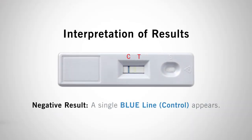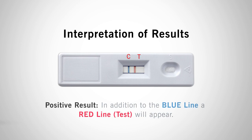A negative result is indicated by a single blue line at C for control. This means the sample contains less than 5 micrograms of gluten and the surface is safe for production. For a positive result, in addition to the blue control line, a red line will also appear at T for test. This means gluten residue in the sample exceeds 5 micrograms and the area should be recleaned and retested until a passing result is achieved.